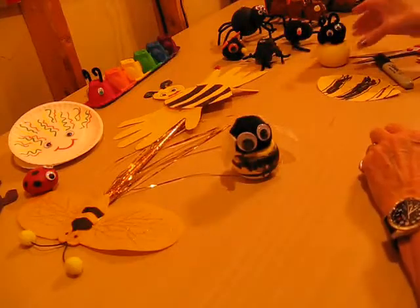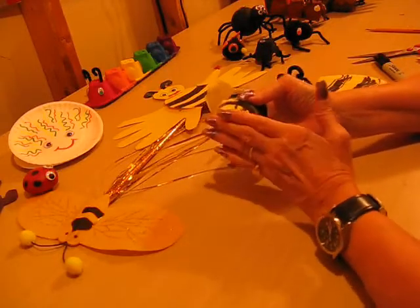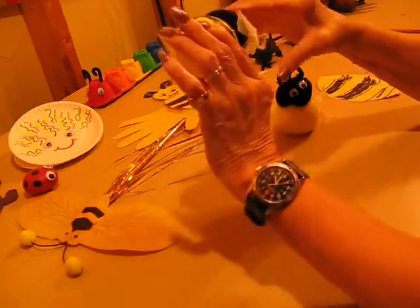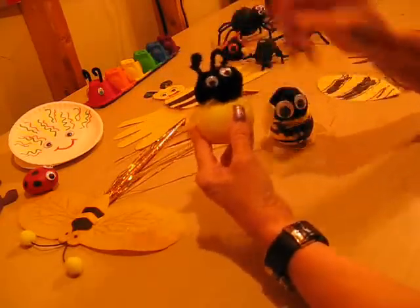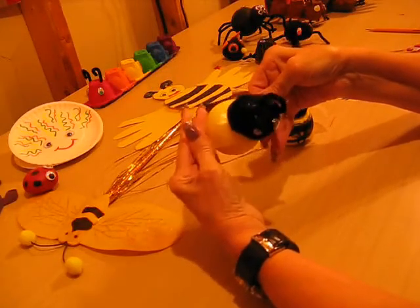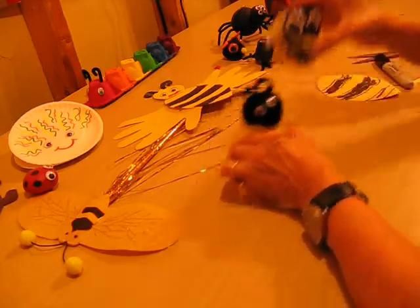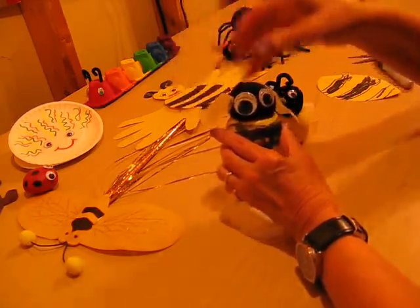Now this is a styrofoam bumblebee. You take your styrofoam and cut off the end so it's flat and won't roll, and cut off the top part — so you cut off that section and that section, here and here. Then take your black pom-pom and glue it on. The children made these. They glued a wax paper wing — just cut like a leaf and it looks like a wing — and glued it on first, then put the pom-pom on. On this one, they put the pom-pom on first and then glued the wings up here, so they're almost like ears.